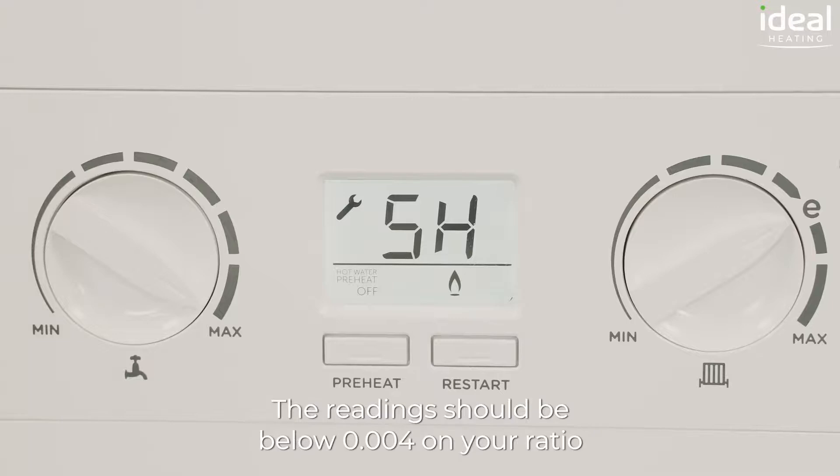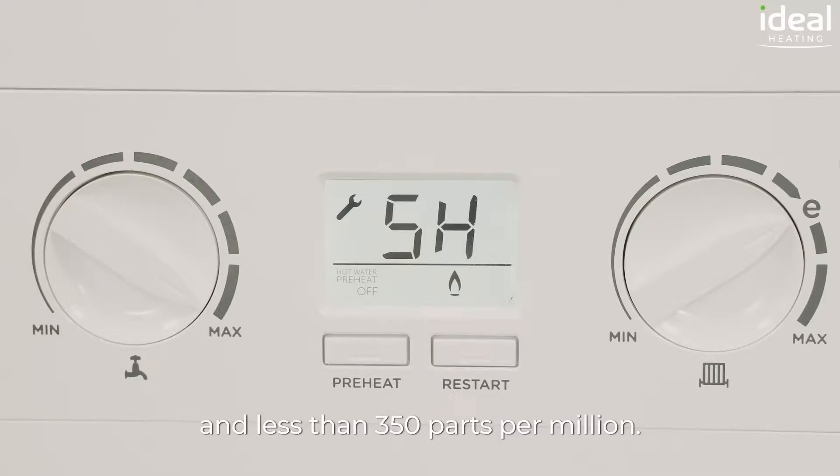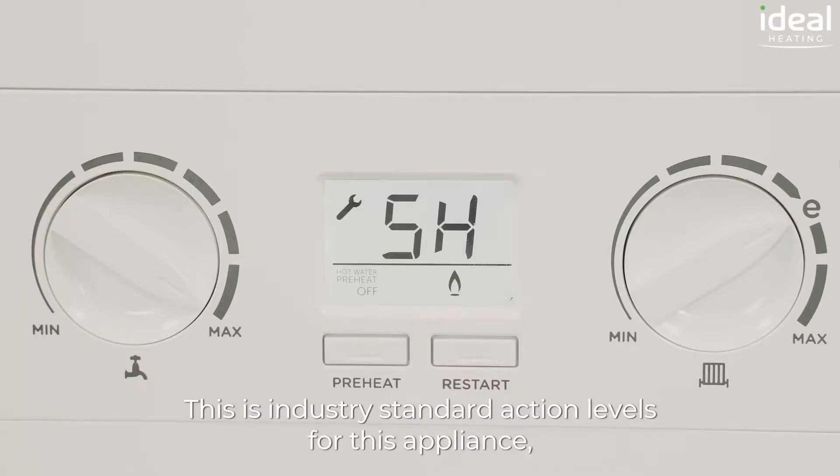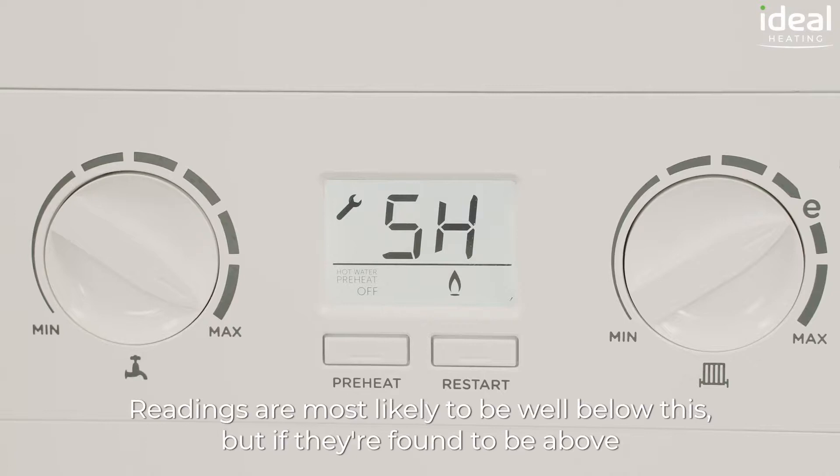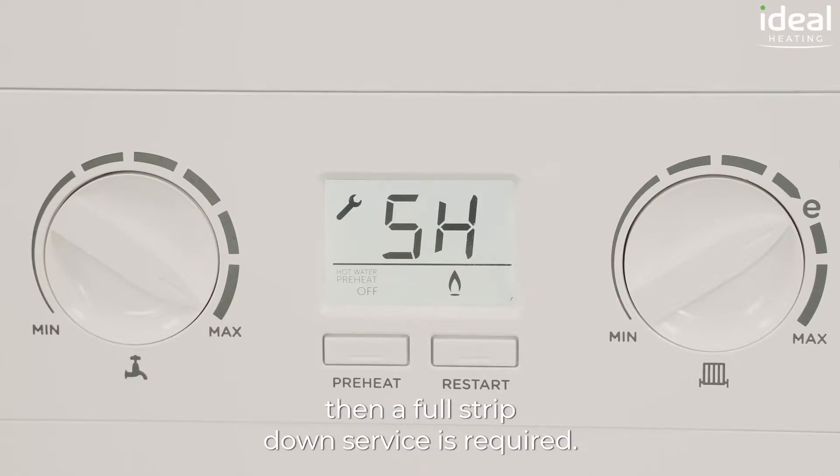The readings should be below 0.004 on your ratio and less than 350 parts per million. This is the industry standard action levels for this appliance as detailed in the instructions and BS 7967. Readings are most likely to be well below this, but if they're found to be above then a full stripped down service is required.